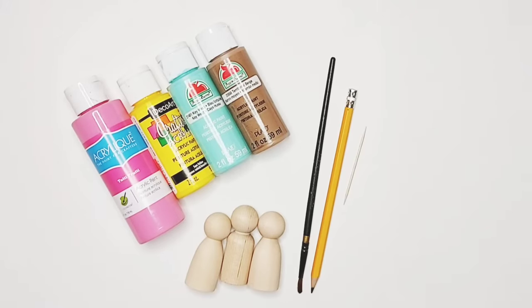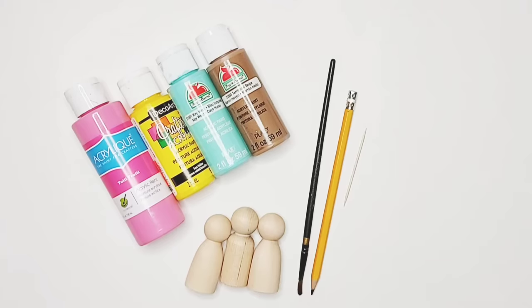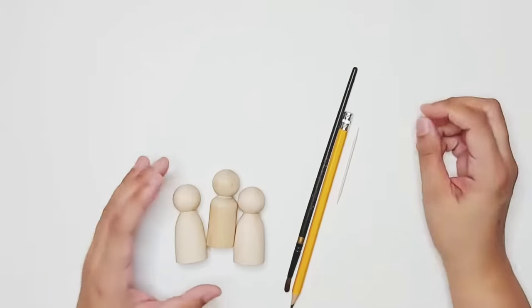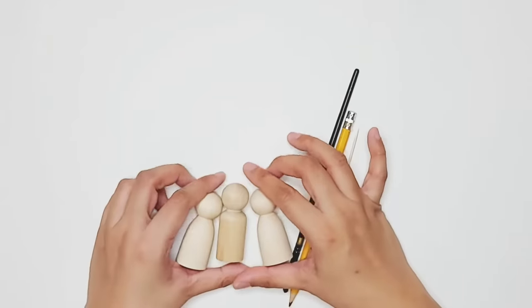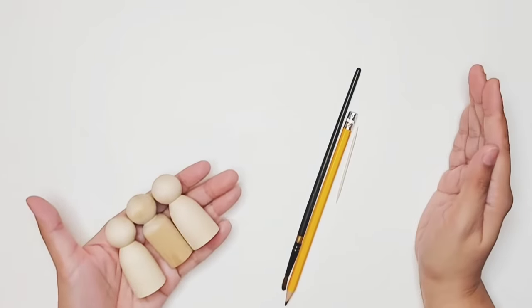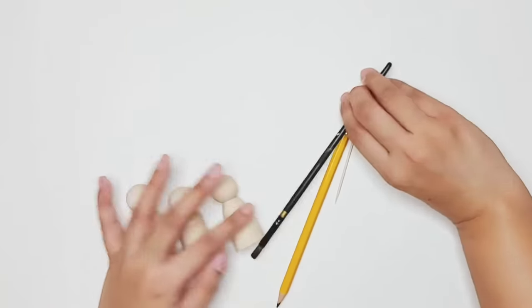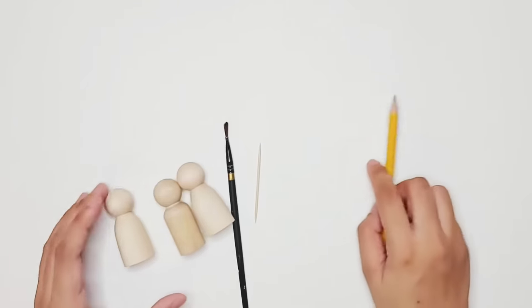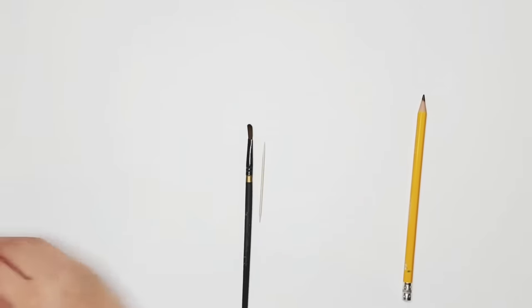Hi friends, it's Nikki here, back with another peg painting video for OCC. Today I'm going to show you how to do a super simple peg doll. We start with our very basic materials: peg dolls, a paint brush, a toothpick, a pencil, and of course our paint. As always, we're going to start by painting the skin tone of our peg dolls and giving them the base colors for their clothes.